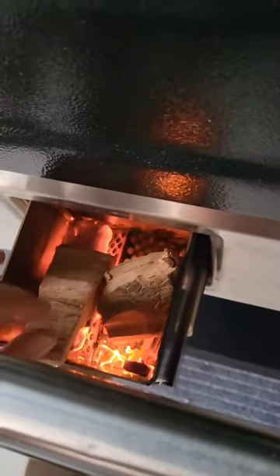The coolest part right here is the smoke box area, which you can put wood chunks, wood chips, or charcoal in for a better bark and a more flavorful cook.